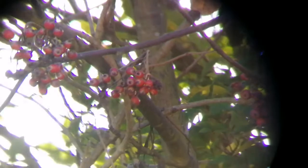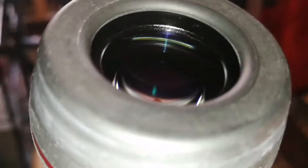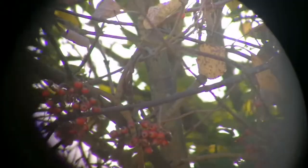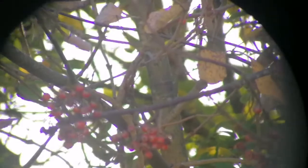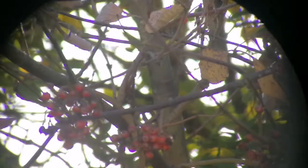This is the Starguider ED 12mm eyepiece. Let's look at how the image quality is. Here we have more purple fringing than all of them. Compared to the 8mm Starguider ED, the image is slightly brighter than the 8mm one. But image quality, in comparison to the 9mm TMB or the aspheric, is slightly worse.